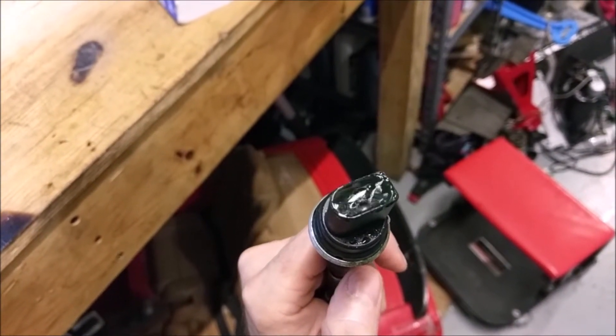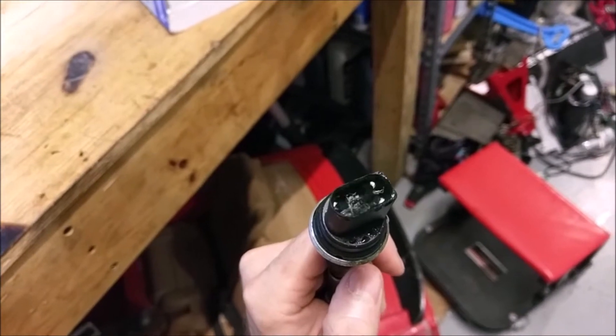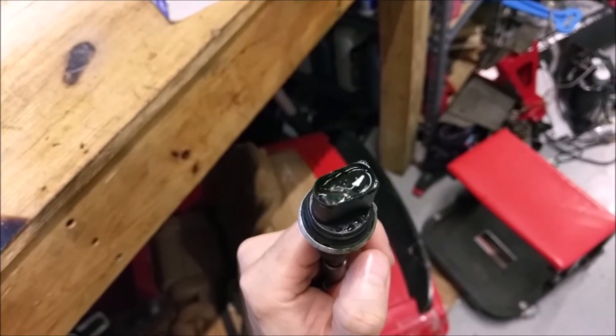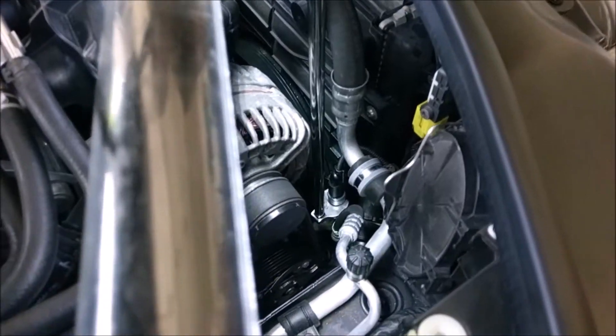I've never seen the refrigerant come through where the terminals are with an overmolded pin. It's supposed to be sealed. It's a hundred years of proven engineering here in the high-pressure sensor.